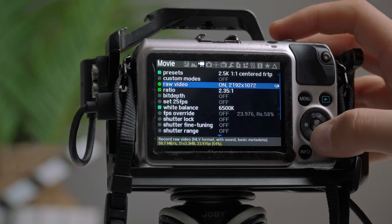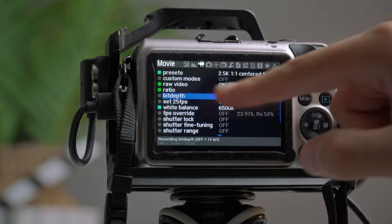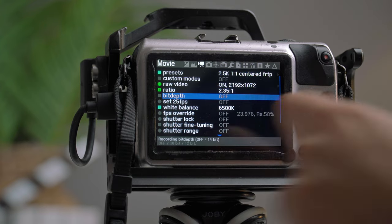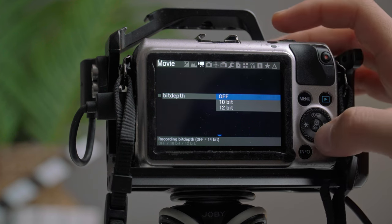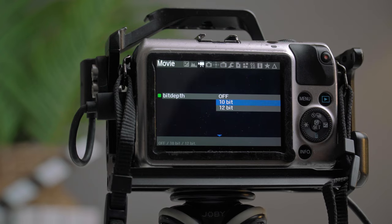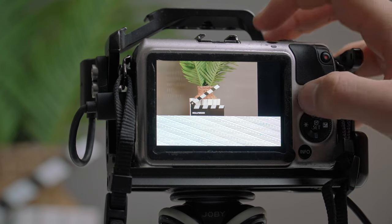If I press Menu and want to record for a really long time, with bit depth off it records 14-bit, which doesn't give lots of record time. If I press the bit depth option and select 10-bit or 12-bit I can increase the amount of record time by lowering the bit depth. I'll select 10-bit and then reset.